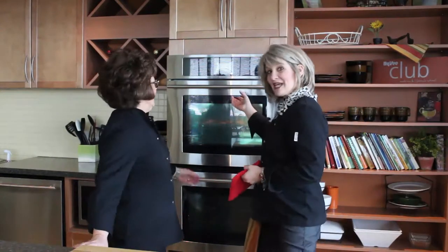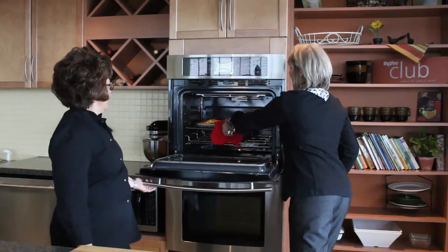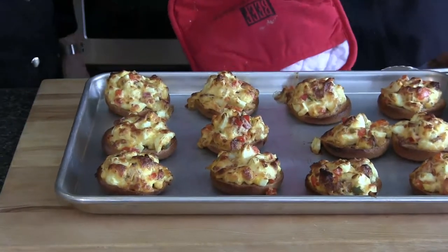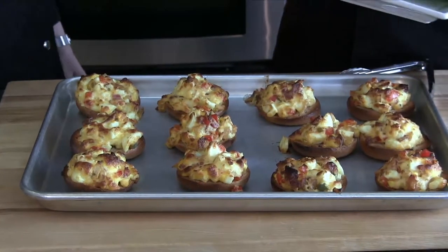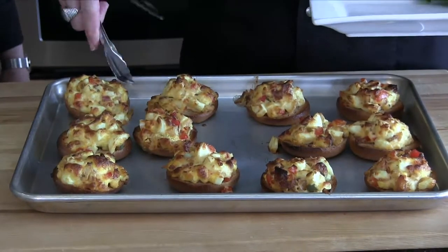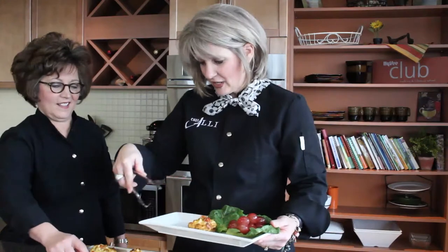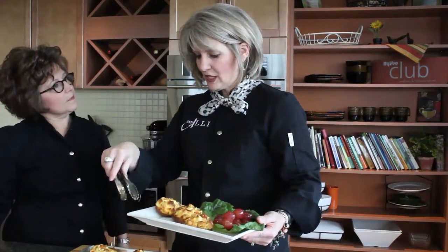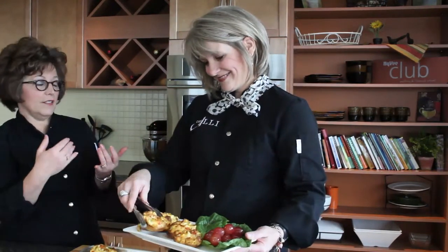Our cowboy breakfast bites are ready. We're taking them out of the oven — they smell and look delicious, golden brown and bubbly. Karen has a beautiful platter here to transfer these onto. This is not typically how I'd serve them to my family — they'd just take them right off the baking sheet — but for guests, put them on a nice platter. For additional sides, this has whole grains, protein from the eggs, and vegetables. If you just added a glass of milk and a fruit salad or some grapes on the side, you'd have a complete breakfast.